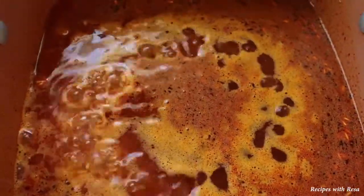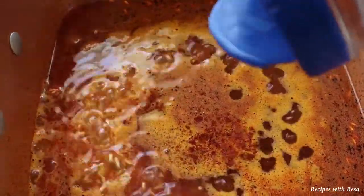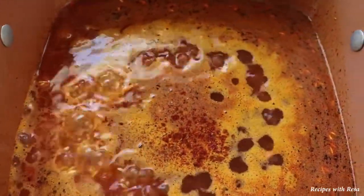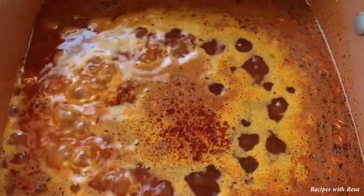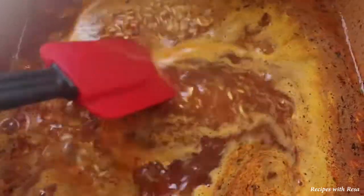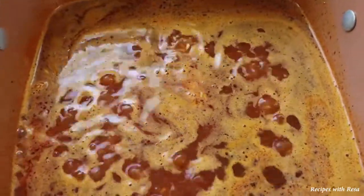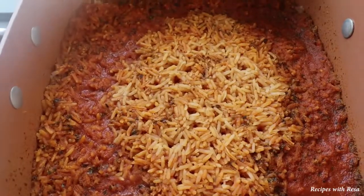After you bring it up to a boil, channel your inner Chef John and add a little cayenne — you do not have to do that, but it was a last minute thing, I wanted a little. After adding the cayenne, go ahead and cover your pan and knock the heat down to really super low.